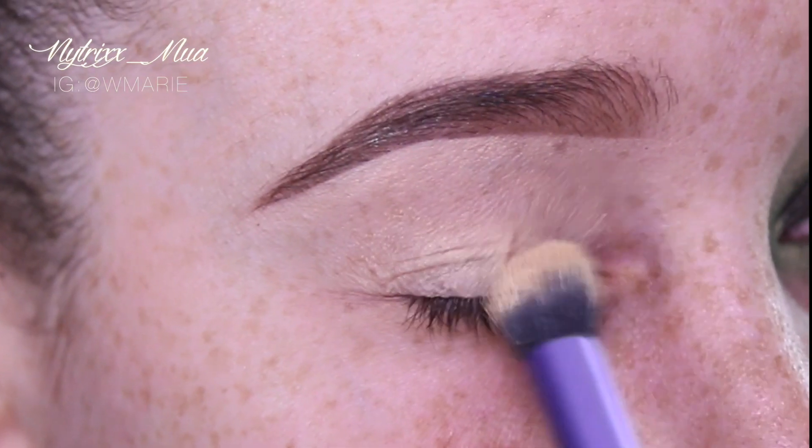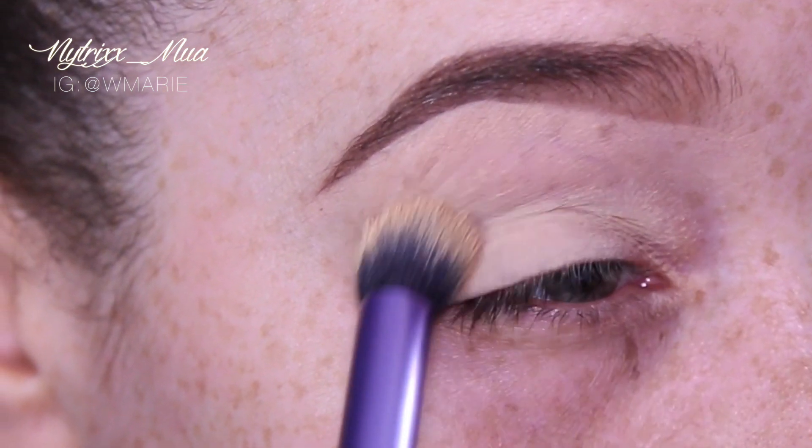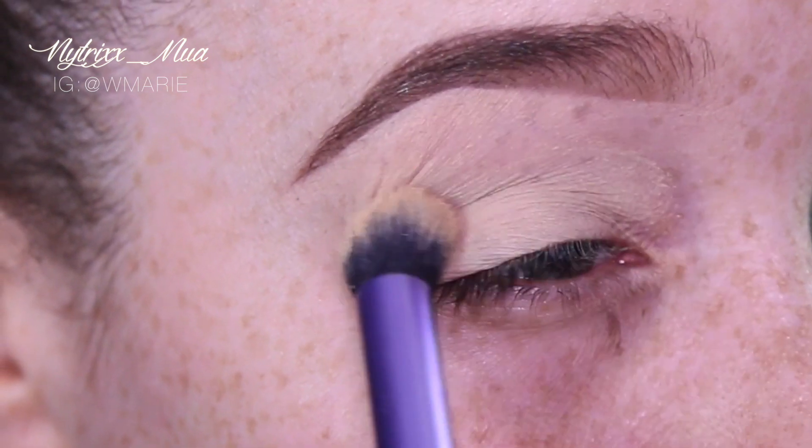I want to start off with a primed eye and I chose to use Soft Ochre Paint Pot by MAC. This will be applied all over the lid and then blended with my fingers.